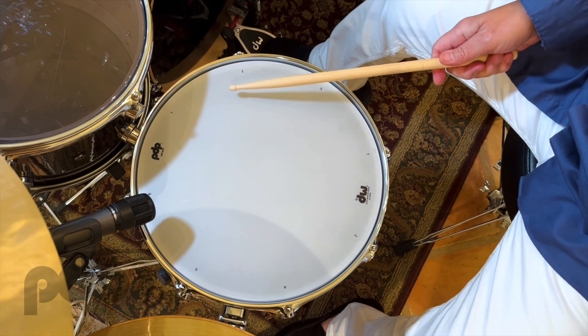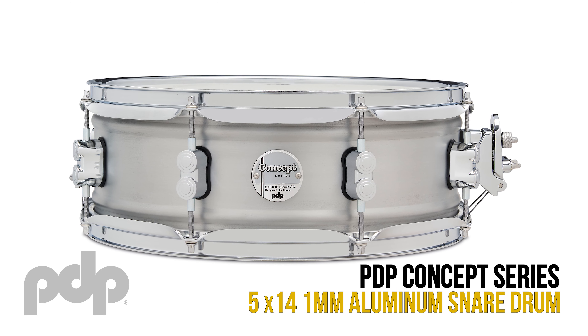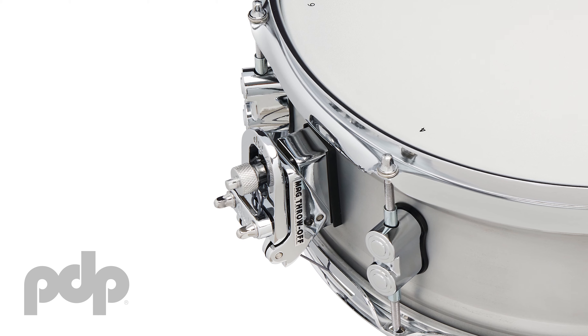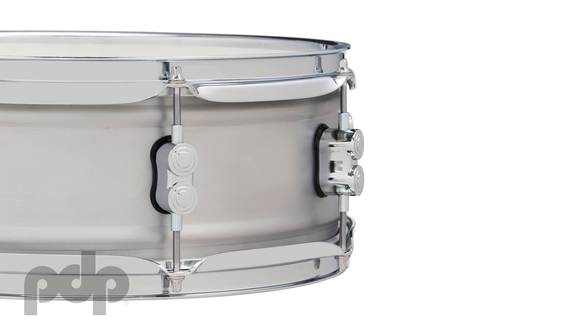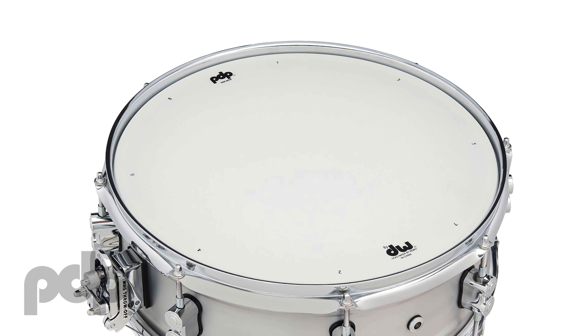Hey, this is Kurt Pescara, Kirky B, and this is the PDP 5x14 Concept Series Aluminum Snare Drum. Outfitted with mag throw-off, chrome dual turret lugs, chrome butt plate, chrome plated 20 strand snares, and triple flange hoops.